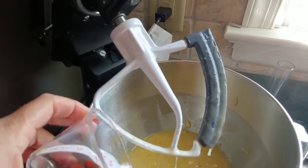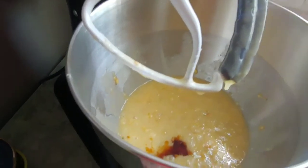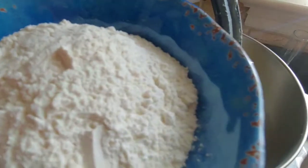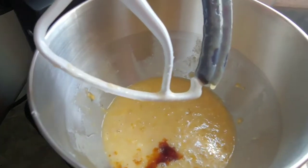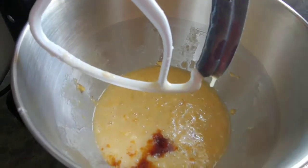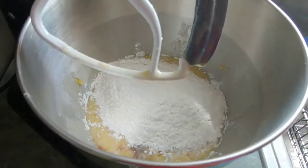It's looking good. There's the vanilla. And here comes the flour — let me try to get it in here without it spilling everywhere. Success!